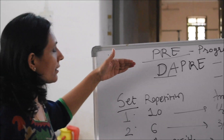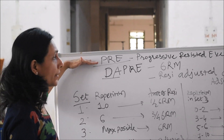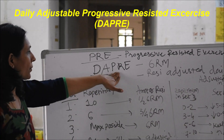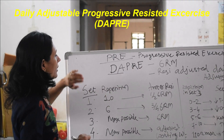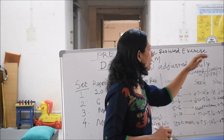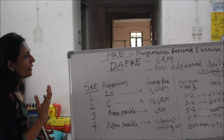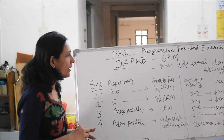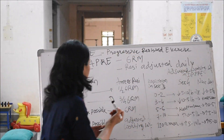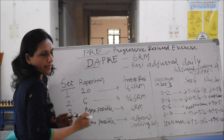Now let's understand the last variant of the VRA, that is DAPRA — Daily Adjustable Progressive Resistant Exercise. In this regime, the resistance is adjusted on a daily basis. The daily adjustable working weight is decided and adjusted daily, which is why the name is Daily Adjustable Progressive Resistant Exercise.